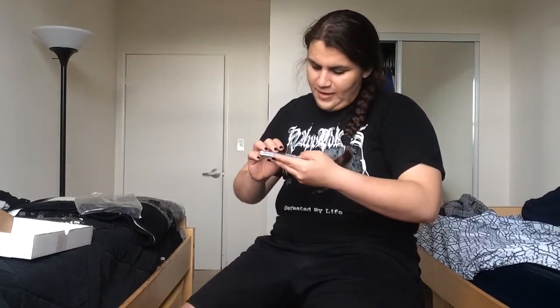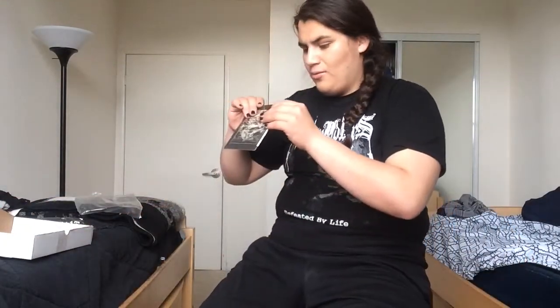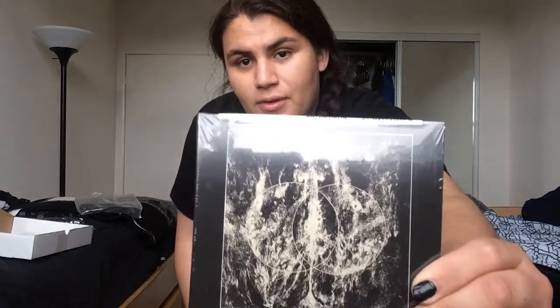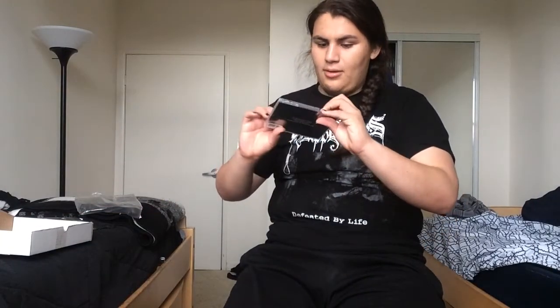Then we got some CDs. We got Black Empire with the album 'Ov Fire and Soul.' Pretty cool. Then we have Devouring Star — not sure what the album title is, something like 'And Teeth Dumb' or similar. I'll check it out and do a CD review soon. Last one we got is Fenty Farath — looks like obscure black metal.